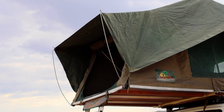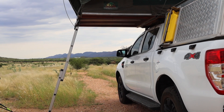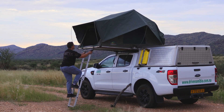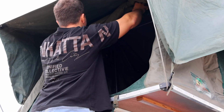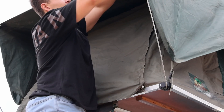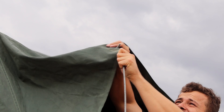To close the tent, start by closing down and zipping up all windows and doors. To remove the poles, this time first start at the top and then remove the bottom.